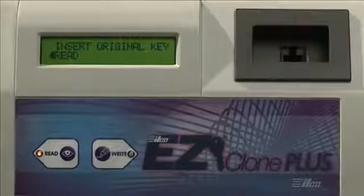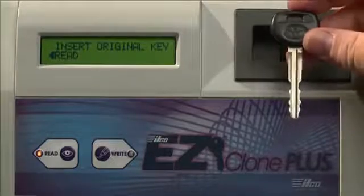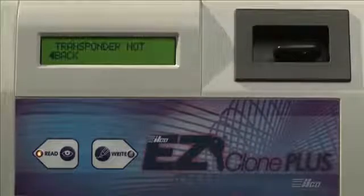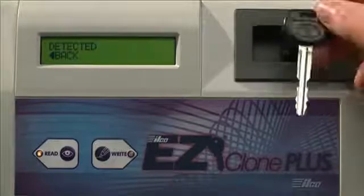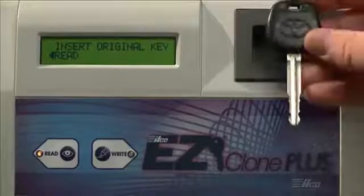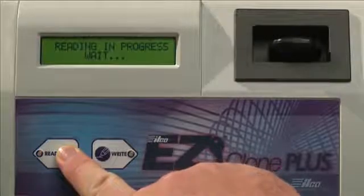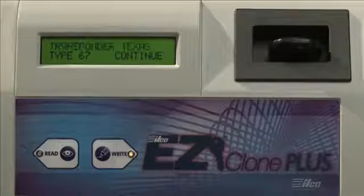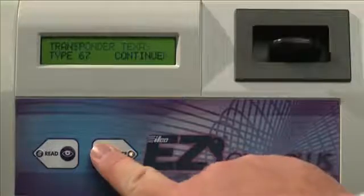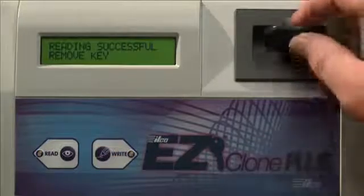The ILCO EasyClone Plus will also identify whether or not a customer's key has a transponder. Simply insert the key and press the Read button. If the key doesn't have a transponder, the screen will say Transponder Not Detected. To go back to the main menu, press the Read button again. If you try a key that does have a transponder, insert the key and hold the Read button, and ILCO EasyClone Plus will identify the type of transponder it is. This is a Texas crypto transponder. If you'd like to clone this key, press the Write button, then write the key. It's that easy.